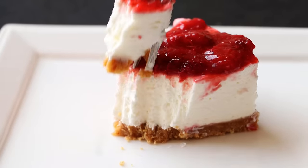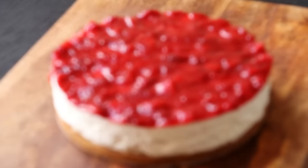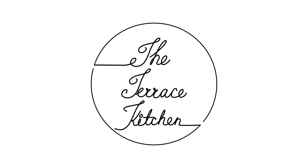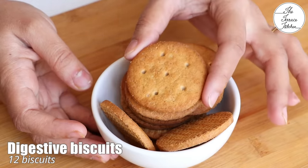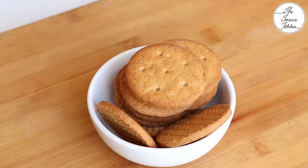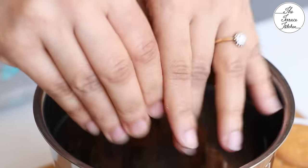In this video we'll see the recipe of creamy and delicious strawberry cheesecake — it's a no-bake cheesecake. For this recipe we need 12 digestive biscuits; you can take digestive biscuits from any brand, but I suggest you do not take Marie biscuits because the digestive ones go really well with this recipe.